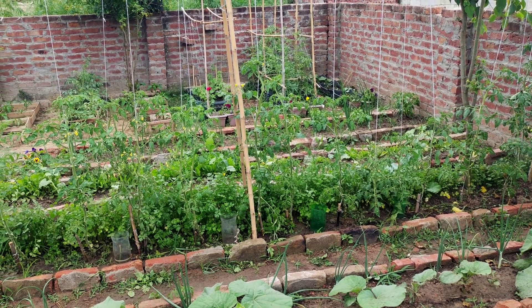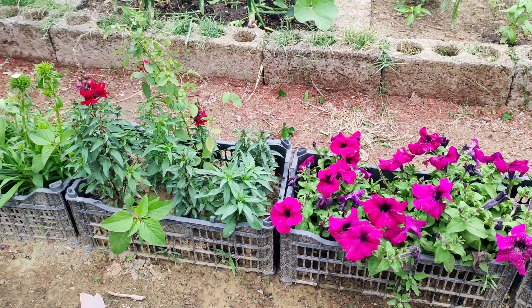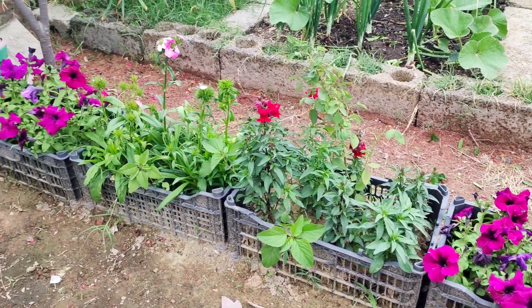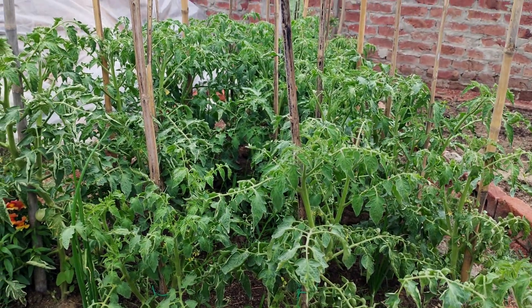And the best part? You can use it at every stage of your plant's life, from tiny seedlings to fully grown plants. Just give them a dose of this mix and watch them thrive. It's like giving your plants a secret weapon for unstoppable growth.